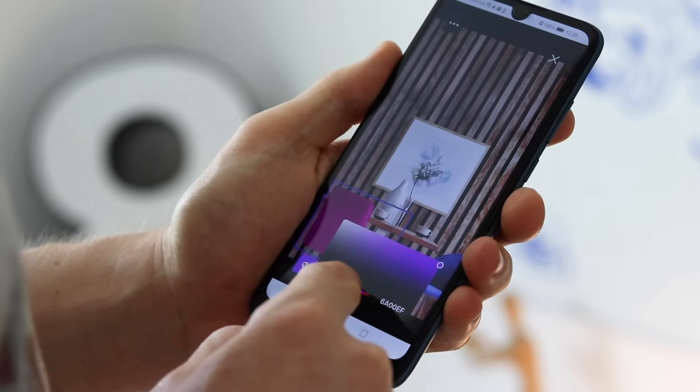Colors are great, especially when they're balanced, but if not, it can ruin any presentation, even of your greatest work. We don't want that, so we added color masks to all colored items in our rooms.